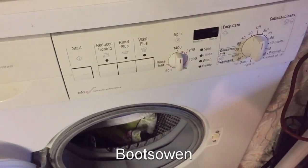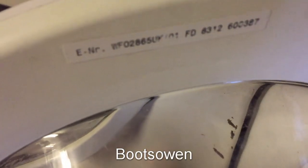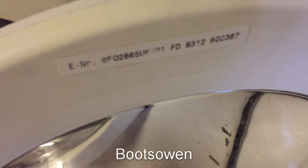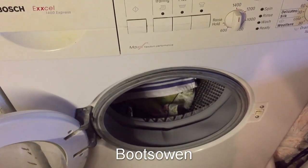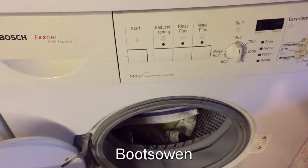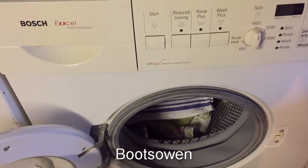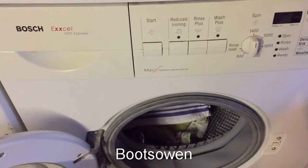Hey there, it's Boots Owen here. This is my Bosch Excel washing machine. It's a 1400 Express Max. The number is WFO2865UK. But I made this machine out of a couple of different machines — I think the body of it is my old German Bosch washing machine and the electronics is the WFO. Or maybe that's the other way around. Not particularly sure. So it's a bit of a combination washing machine.